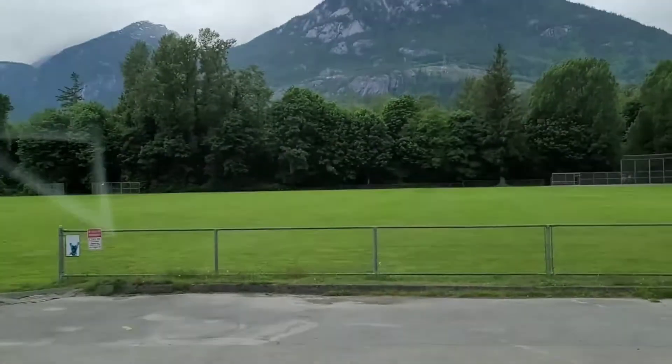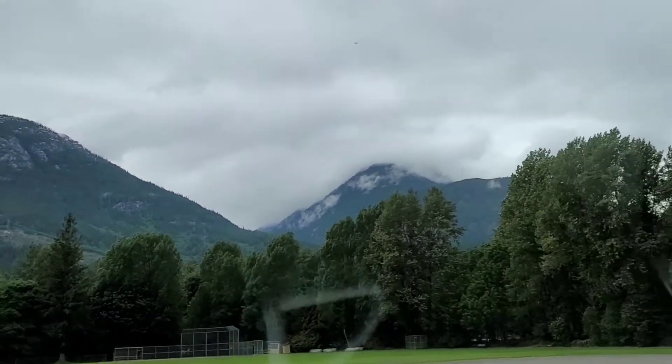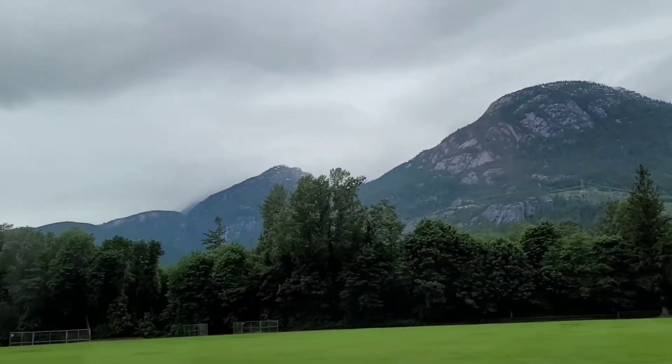We made it to Squamish. It's not raining up here — it was misty and miserable back down in Surrey, but it's actually quite nice up here. Still cloudy, but no rain right now. As you can see, clouds are above the mountains.